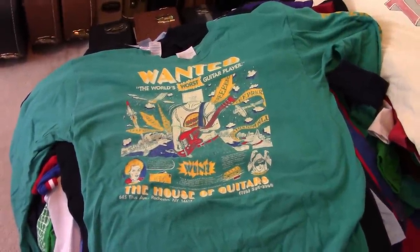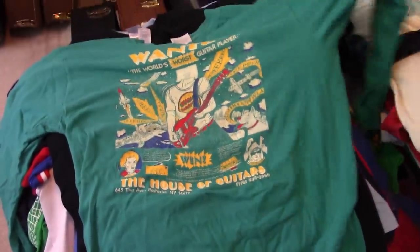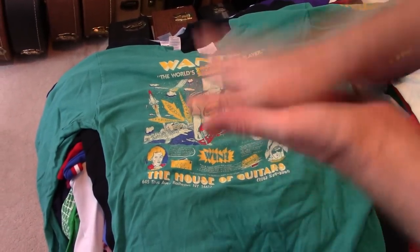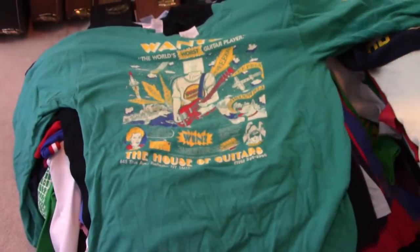Should we count? No, we should not count. These are in some kind of particular order — these are House of Guitars shirts and Stone shirts, and then this bigger pile is just everything. So we're just going to go through and see what we got.